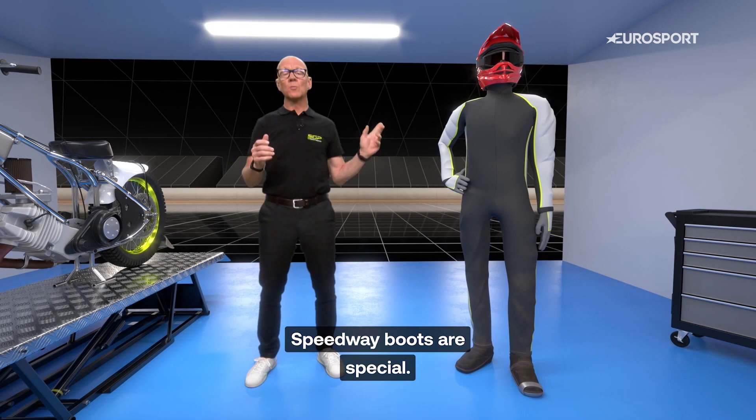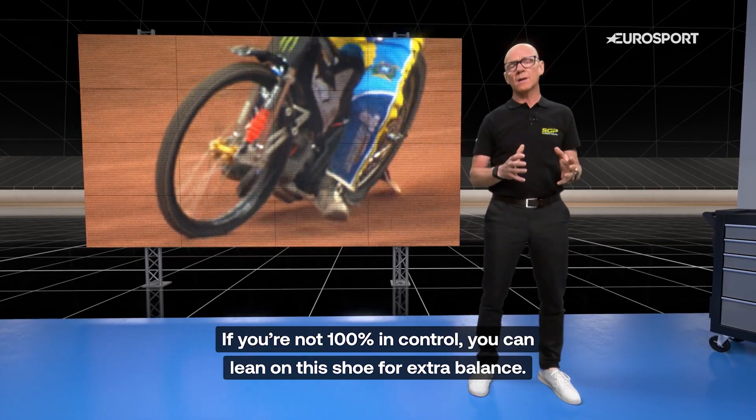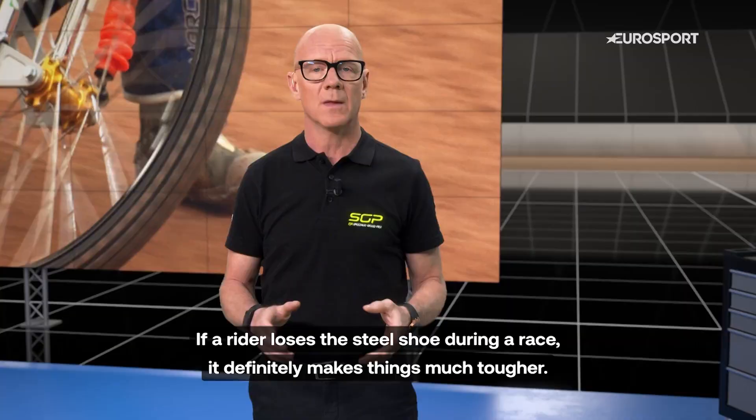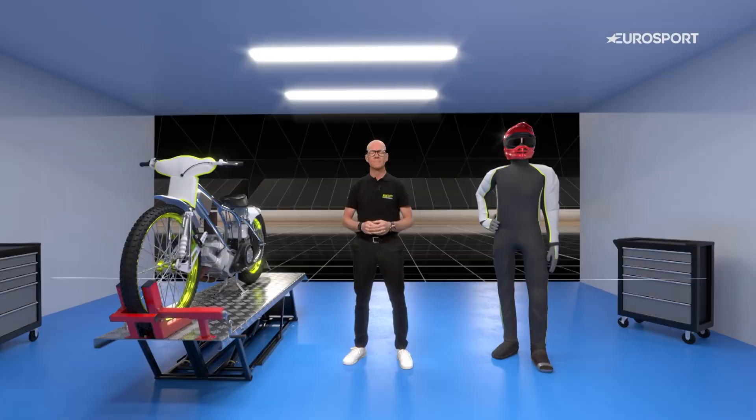Speedway boots are special. The left and right boot are different, as we use a steel shoe on the left leg, underneath the sole of the left boot. If you are not 100% in control, you can lean on this shoe for extra balance. If a rider loses a steel shoe during a race, it definitely makes things much tougher.